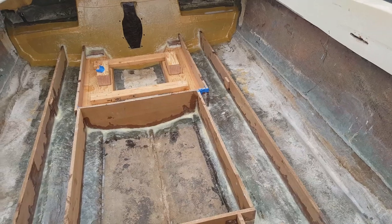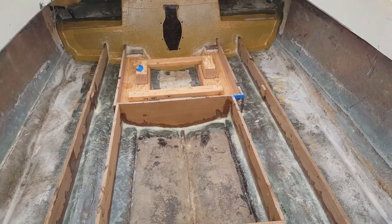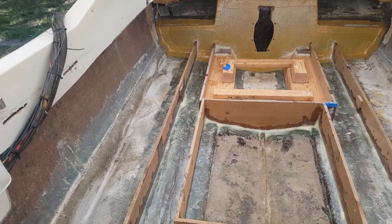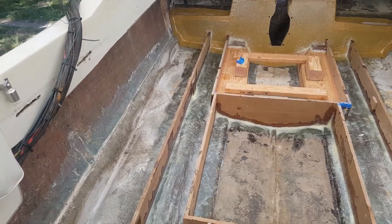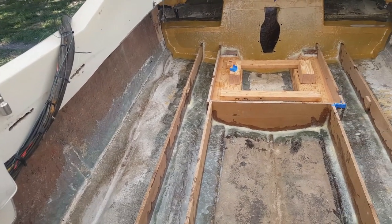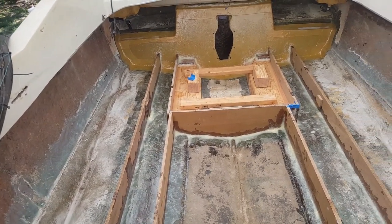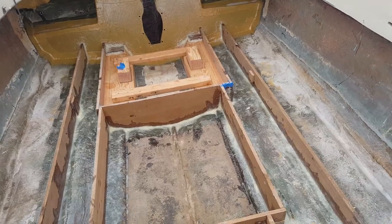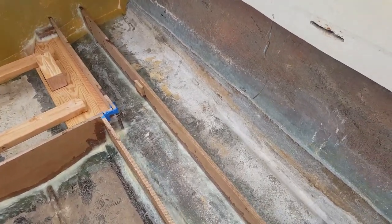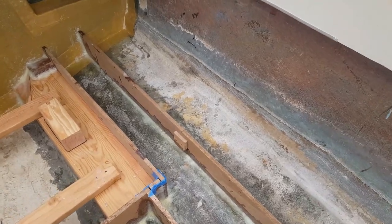Epoxy, depending on how hot or cold it is — around 80 degrees outside — will dry in the pot probably in about 15 to 20 minutes. It basically dries pretty quick. If you're used to using polyester resin and you jump to epoxy, it is a little bit of a change.